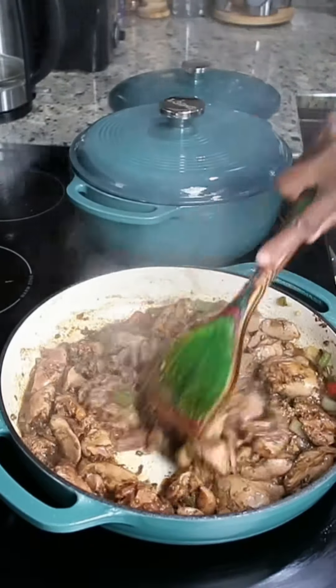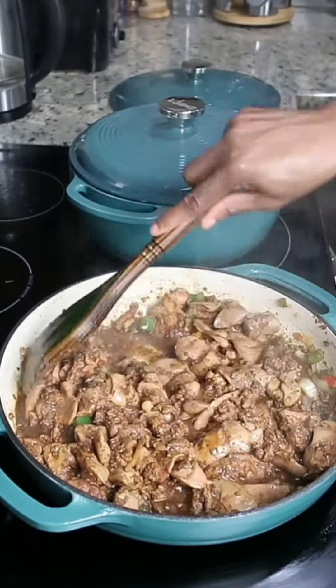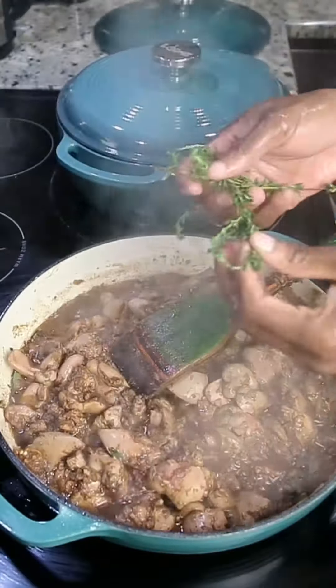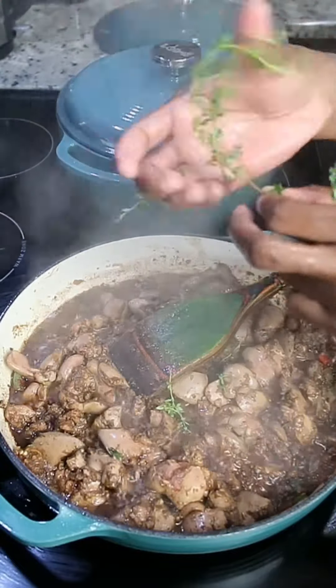I have it frying up for about five minutes on high heat. Now I'm just gonna reduce the heat and cover it so that it can produce its own liquid — we don't need to add any water at all. I'm adding some thyme to give it some extra flavor.